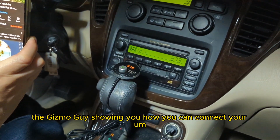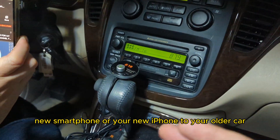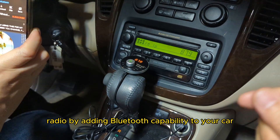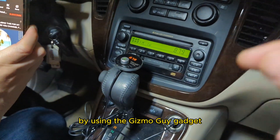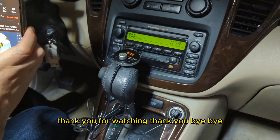This is Wesley, the Gizmo Guy, showing you how you can connect your new smartphone or iPhone to your older car radio by adding Bluetooth capability to your car using the Gizmo Guy gadget. Thank you for watching. Bye-bye.